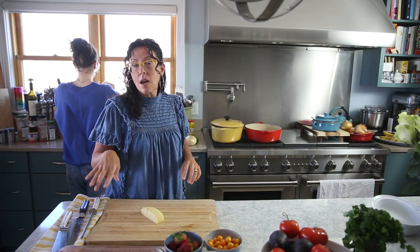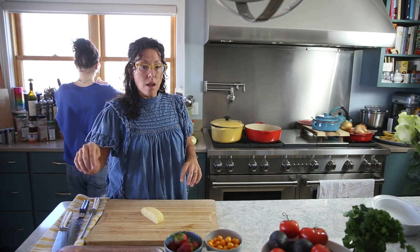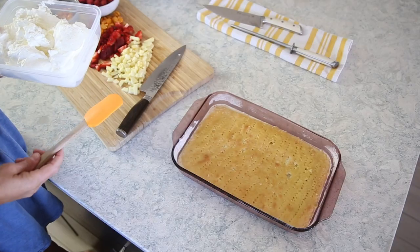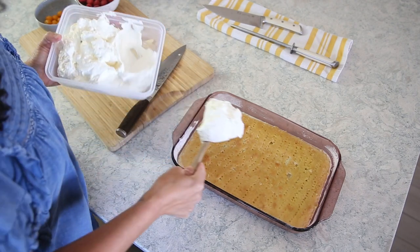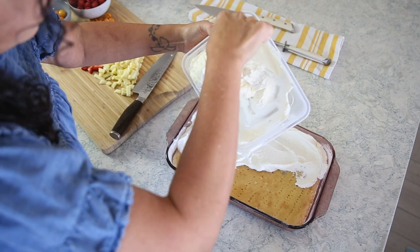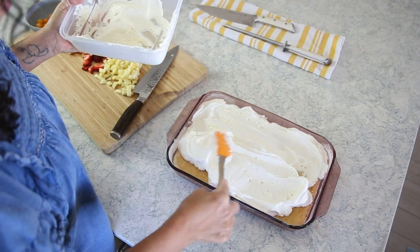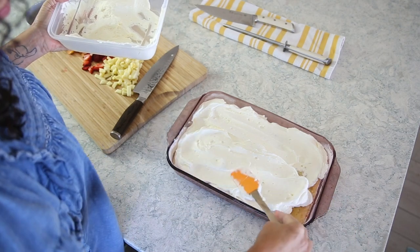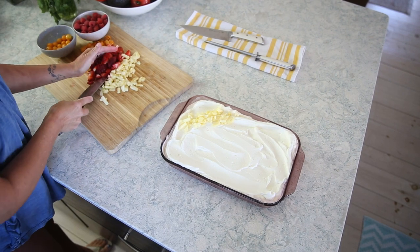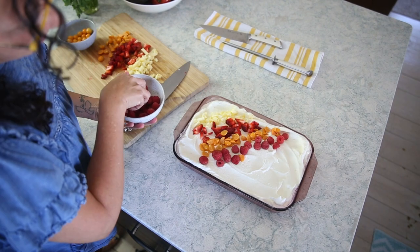This tres leches cake typically comes with whipped cream and a little bit of cinnamon or nutmeg, but I'm going to add a lot of fruit to the top just so I feel a little better about eating it. It's a basic sponge cake — once it's cooled, you poke holes in it with a fork and pour a mixture of milk, evaporated milk, and sweetened condensed milk that the cake absorbs. I've chopped up fresh pineapple, strawberries, and gooseberries to top it.